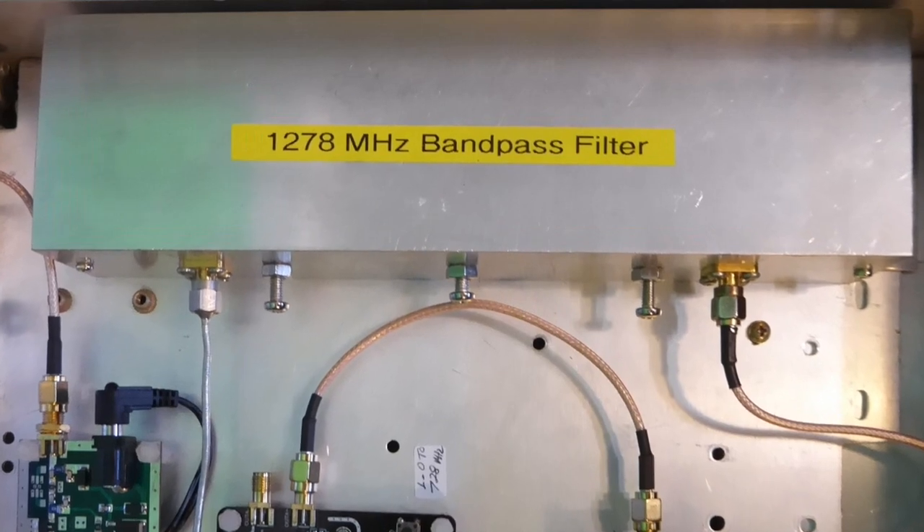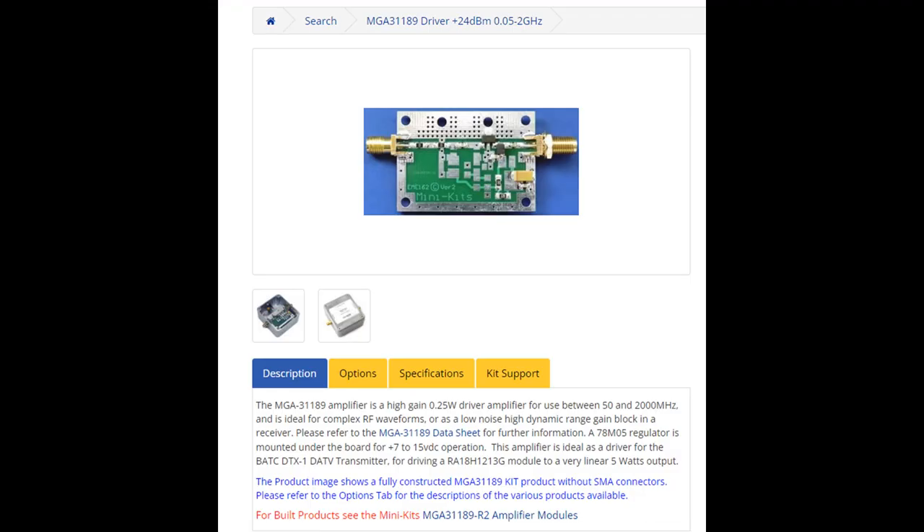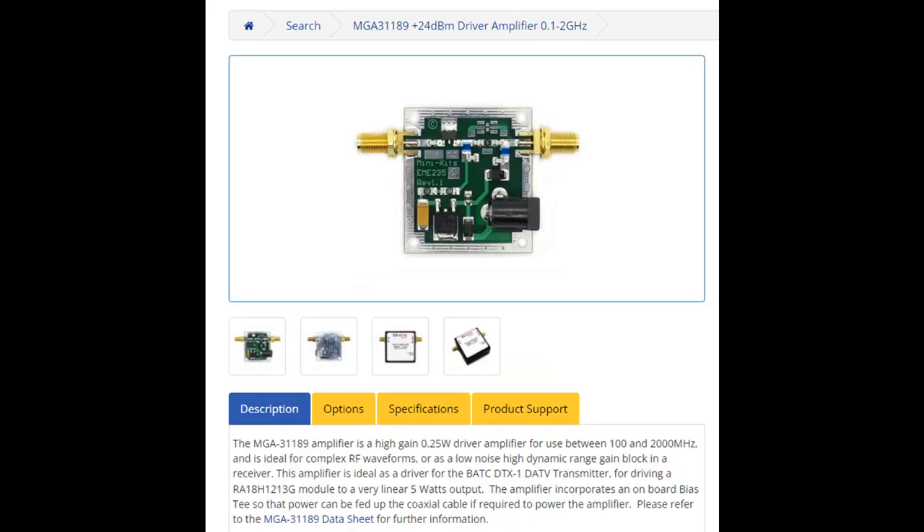You could use a SAW filter, but I haven't tried one. The output from the modulators is typically zero dBm, which is not sufficient to drive a final power amplifier. Shown are preamplifiers that have quarter watt output. Suitable other ones are available online.